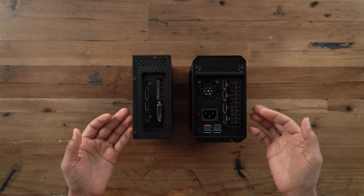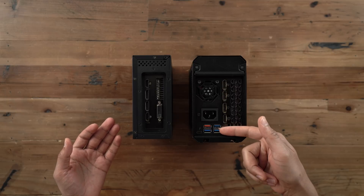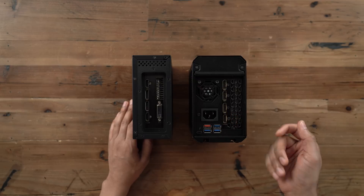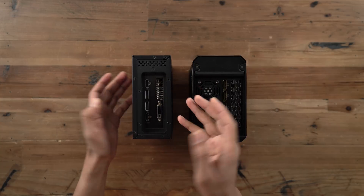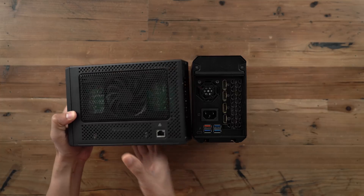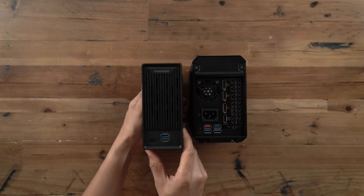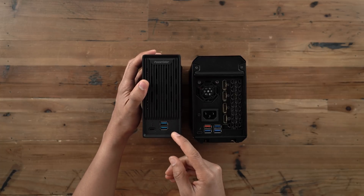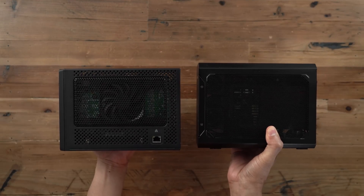Now here's another thing — the IO. All the IO on the Gaming Box is on the back of the unit, which is nice for desktop setups. You get all your USB and Thunderbolt there, though you're missing Gigabit Ethernet. On the Mini Pro, only the GPU IO is on the back — everything else, from Gigabit Ethernet to power to the Thunderbolt 3 and USB ports, are all in different locations, which kind of gives you a mess of wires when you have everything connected. So just something to keep in mind.